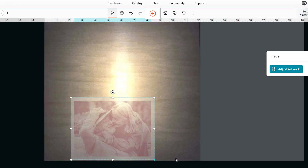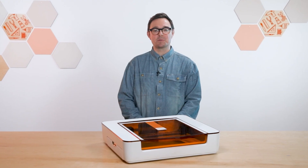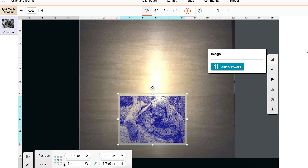I'm also going to resize the photo to about the size of a postcard. I can use the resize handles on the corner, or I can select a size with the precision tools. Let's go with about 5 inches. Perfect.